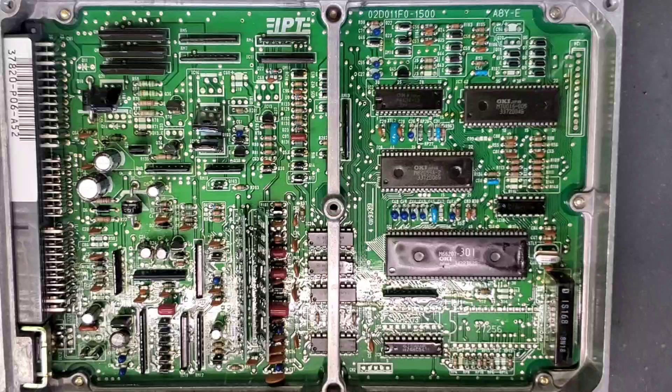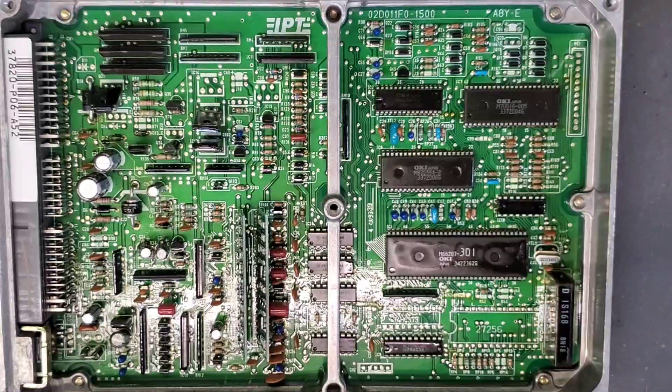Here we have a P06 ECU out of a 92 to 95 Honda Civic — single overhead cam, non-VTEC, automatic.